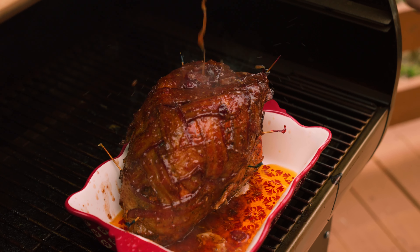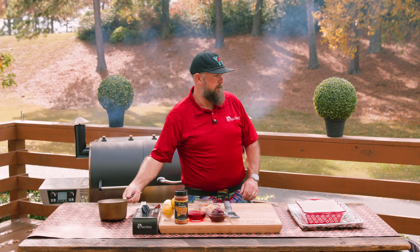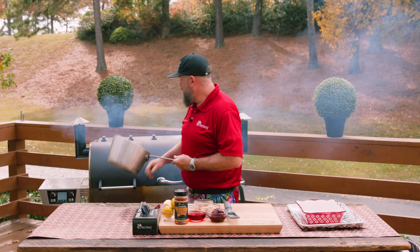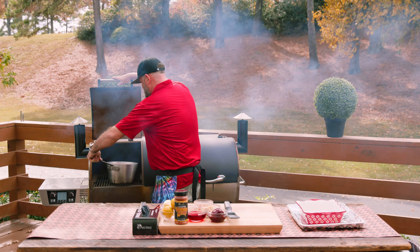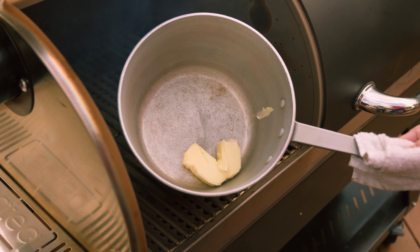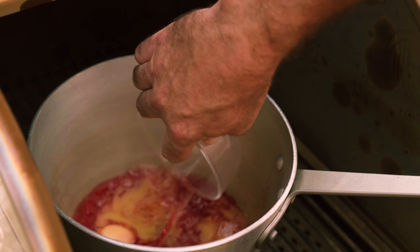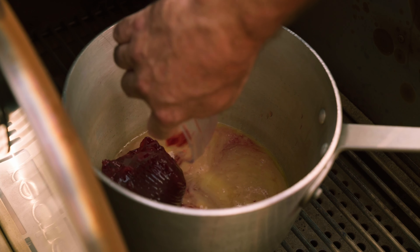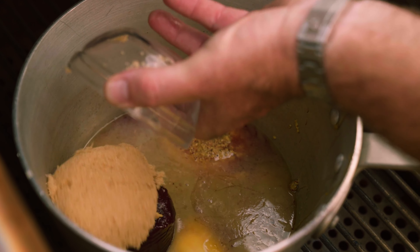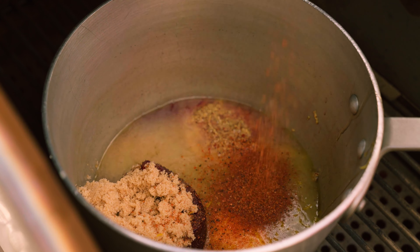First thing we gotta do is get the glaze working. I've got a little pot — actually, let me get a bigger pot. All right, now we've got the correct size pot. We're gonna put it on the direct side and melt some butter. As the butter starts to melt, we'll add cranberry juice, cranberry sauce, Dijon mustard, honey, packed brown sugar, some orange zest, and then some Rosso Ruski's Honey Rib Rub.